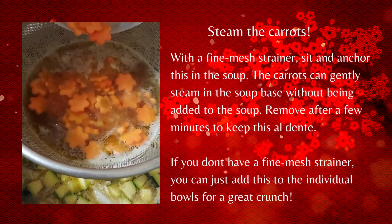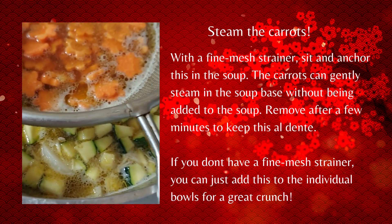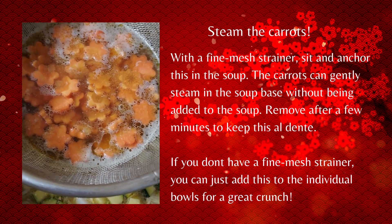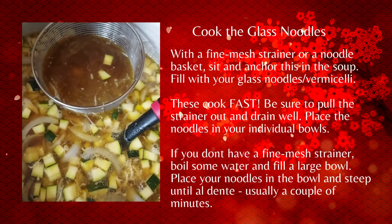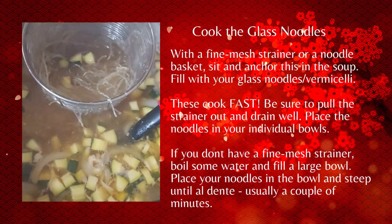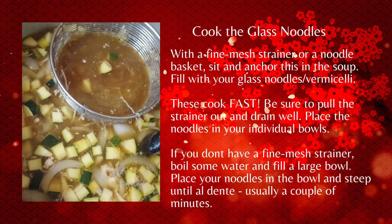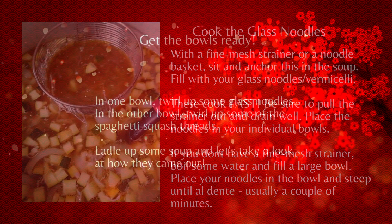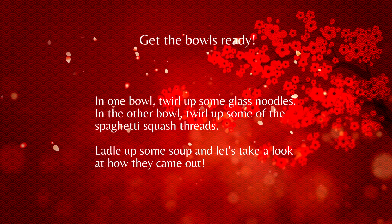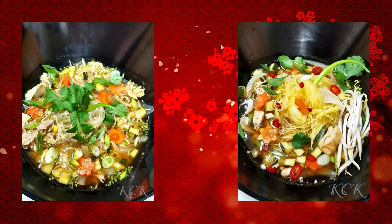With a fine mesh strainer, sit it and anchor it in the soup. Toss your carrots in so the stock can hit them and give a nice little steam bath — do that for a couple of minutes. Then do your glass noodles the same way, but don't walk away, because these are going to cook fast. As soon as they're done, pull them out, drain them well, and add them to your individual bowls. You may want to do one bowl with glass noodles and the other with spaghetti squash — or do both. Whatever works for you.